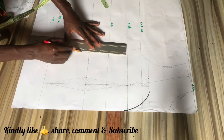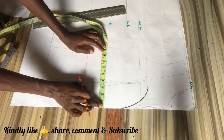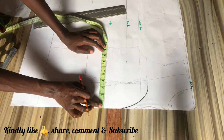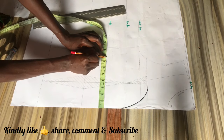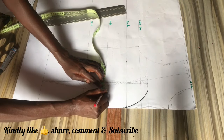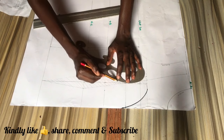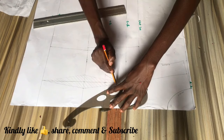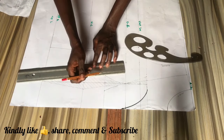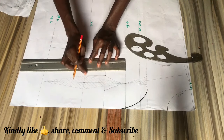Now measure around your under bust line, divide that by four, and input it on your under bust line. Then measure what is left and divide that equally onto your dart line. Reconnect with a French curve to your first point line from your bust point line to your under bust line, and then from that point connect straight down to your waistline with a straight ruler. You can see I'm connecting straight from the under bust to the waistline — if you want to go straight down to the top length you can do that, but I do not do that in this tutorial.